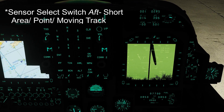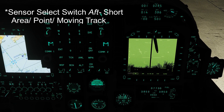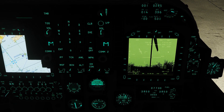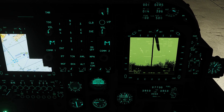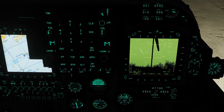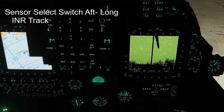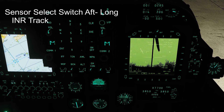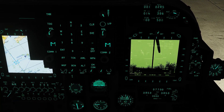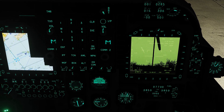Sensor Select switch down short changes the tracking mode — you can see it at the bottom left. A click takes us from area track to point track, and another click goes into movement track. Holding the Sensor Select switch aft long takes us into INR. And just a short click will take us right back into area, point, and movement track cycling.